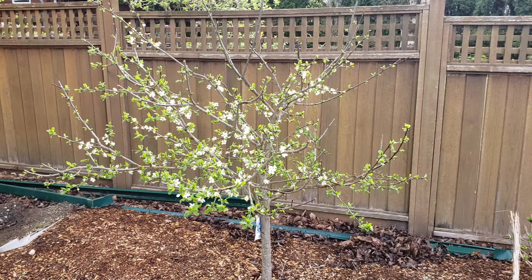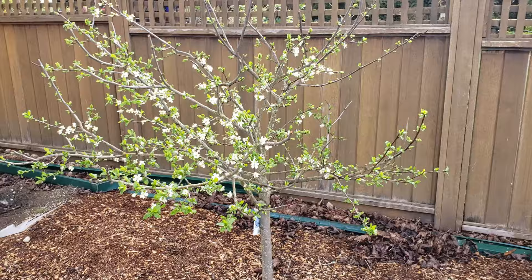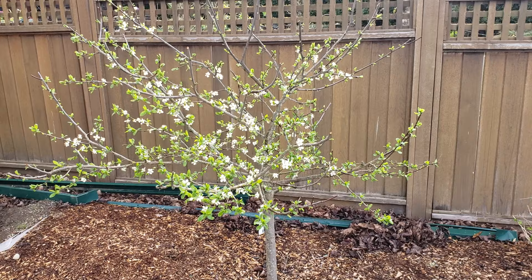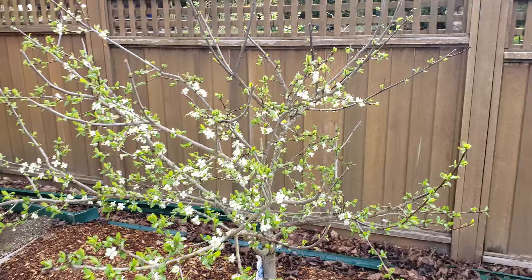It's about four years old now, and unfortunately we had to move it three times. First it was in the front yard, then we moved it when they put in a new septic system, and finally we transplanted it right here. So in four years it's been moved three times, but it's still looking great and now it's got blossoms on it.